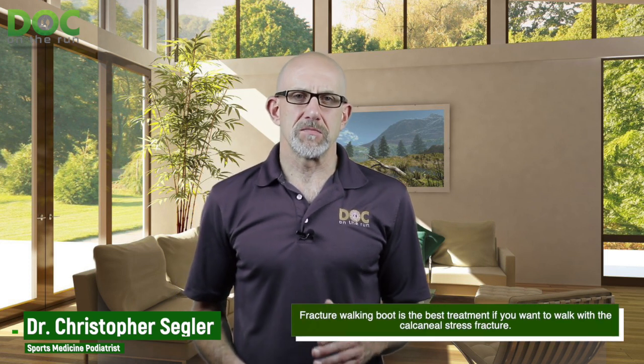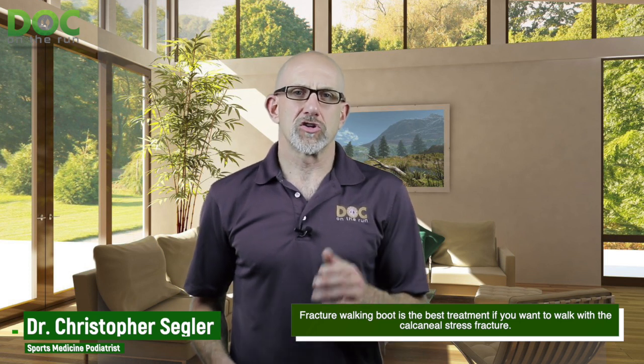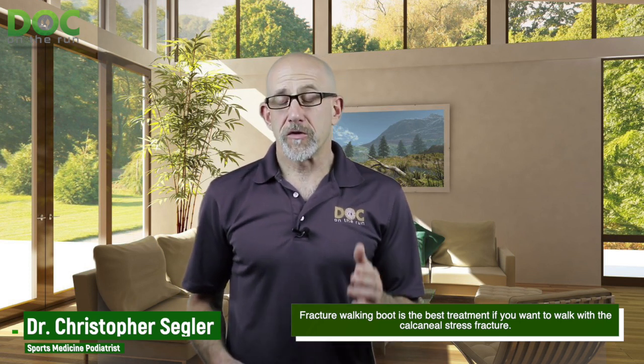What we're going to talk about in this episode — which really answers the question in the title — is whether or not the boot is great, good, or the best thing for you. And the answer is pretty simple: a fracture walking boot is the best treatment if you have a calcaneal stress fracture and your goal is to walk. But if you're a runner, I would assume the goal is not to walk — the goal is to run.